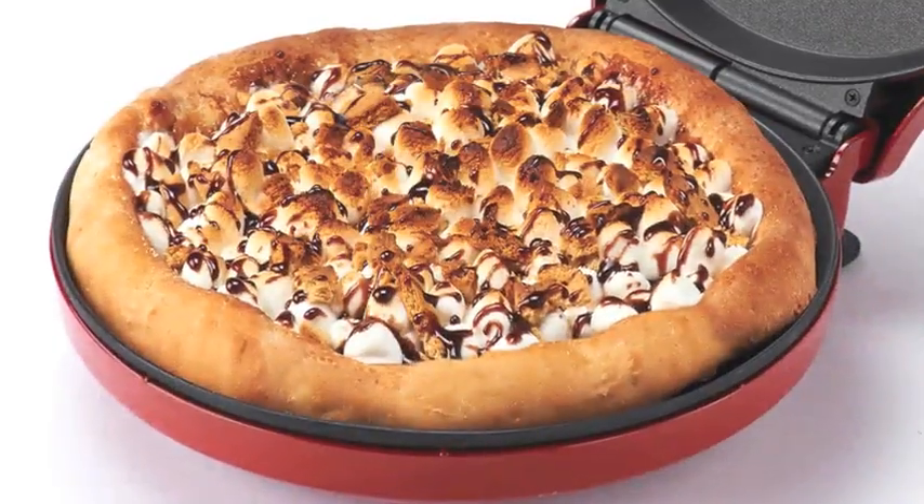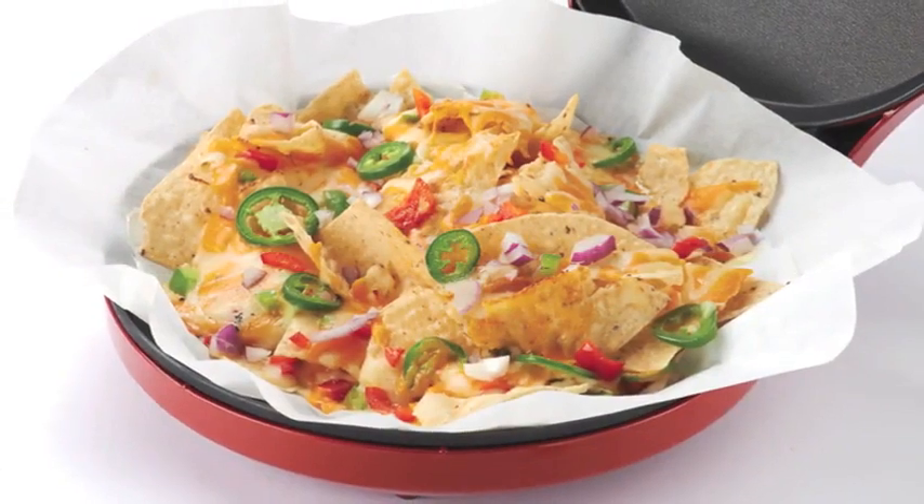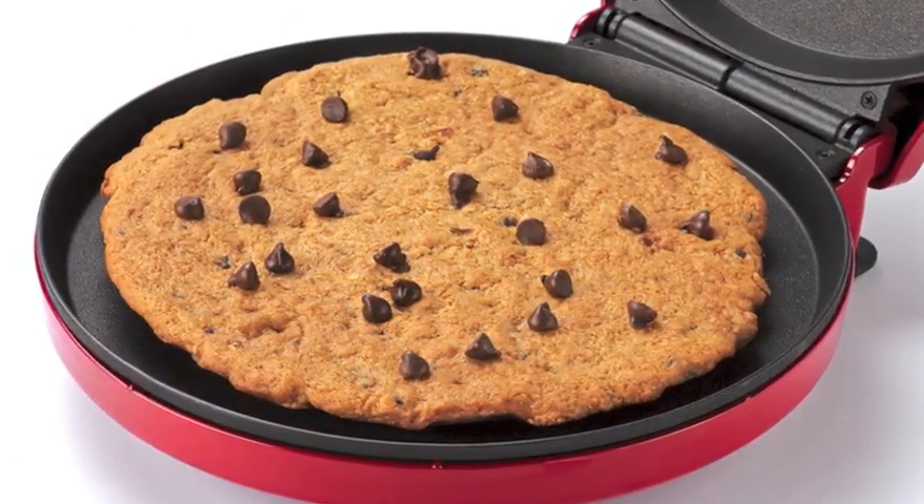It's also great for making a variety of quick meals and creative snacks with minimal preparation, like nachos, quesadillas, and even giant cookies. With its non-stick surface, it will always save you time in the kitchen.